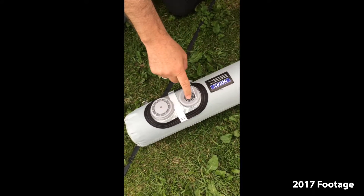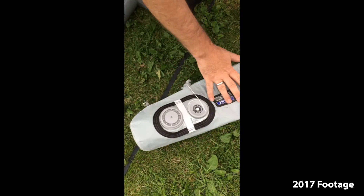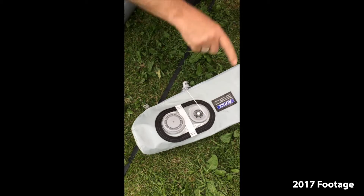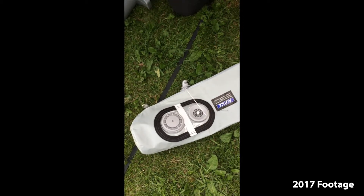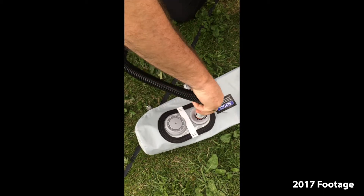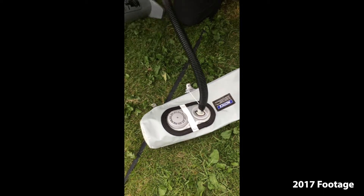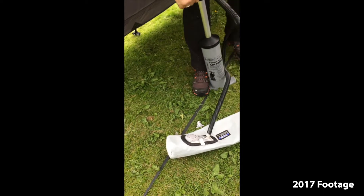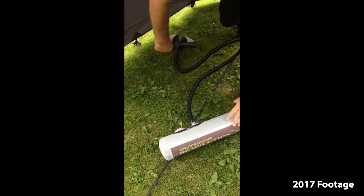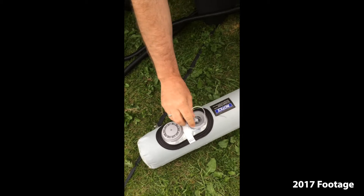Simply the push of a button. To deflate it, push the button in and leave it in — that will get all of the air out. To reinflate it, it's simply a push of the button and then attach the pump, inflate, and replace the cap.